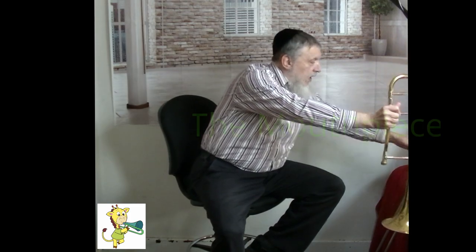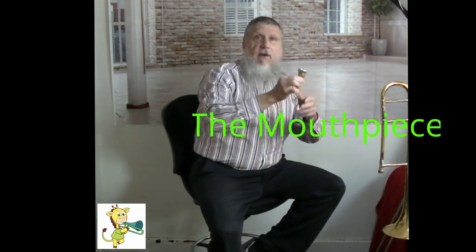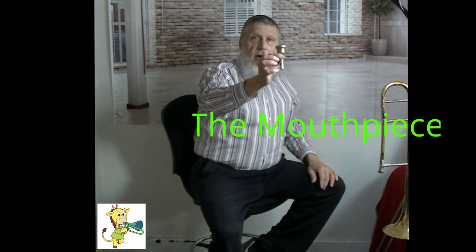Up here is your tuning slide. We'll talk about that more later on at another time. And also, we have the mouthpiece, the part that you buzz your lips into. And we'll talk about that a little bit in a different lesson.